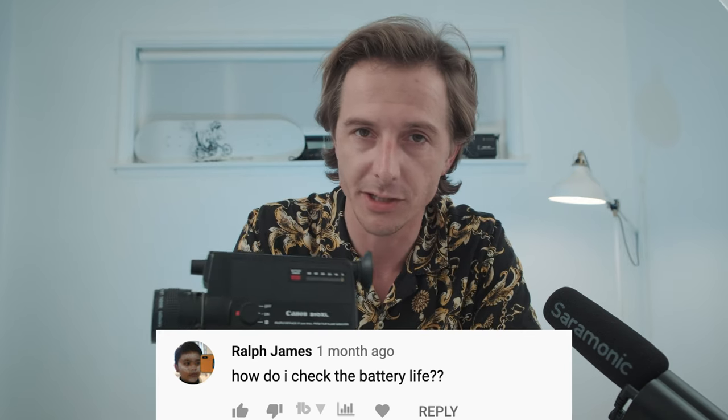James asks: how do you check the battery life? It's pretty easy. There's a battery check button right here on this camera. You have to check your different camera manual — most of them do have a battery check. With the Canon 3100XL, you just look through the viewfinder and if your batteries are working, you'll see a little red dot. Once you see that red dot in the viewfinder, you know your batteries are working.